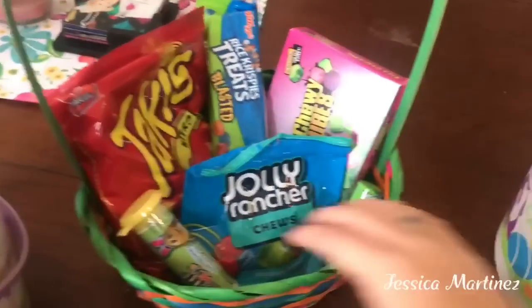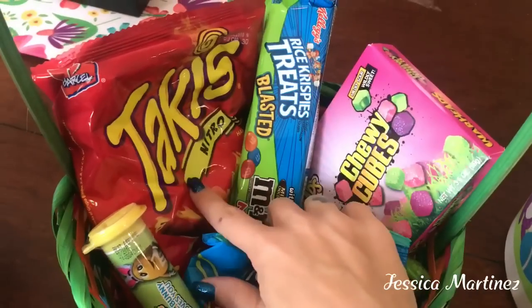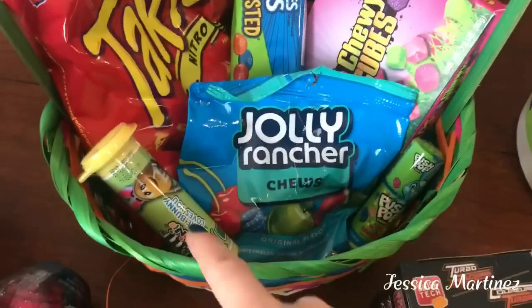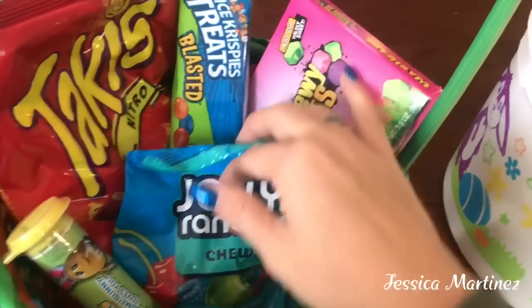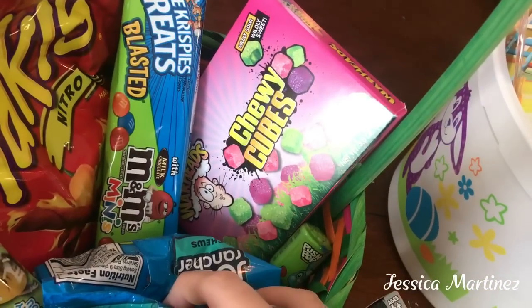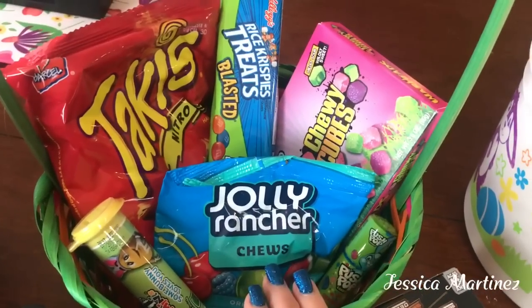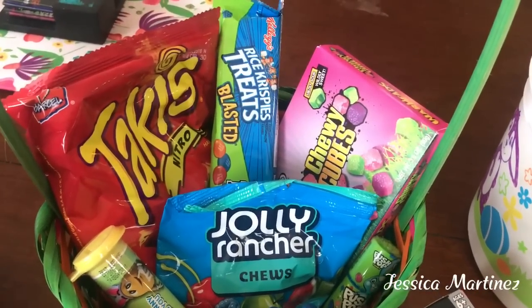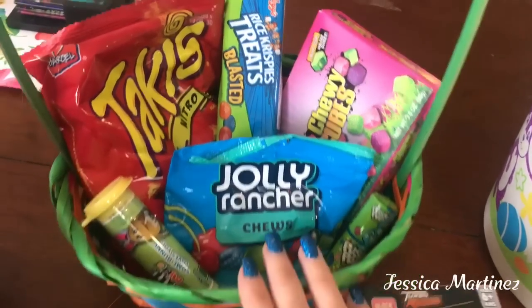For my oldest, I basically just got his favorite snacks. This is the Takis Nitro, and of course I got him the Rice Krispie Treat, the M&Ms, and the Push Pop. I also got him some Jolly Rancher Chews and Warheads Chewy Cubes. And I'm going to go ahead and stick in a few gift cards for him to enjoy — probably iTunes and Cold Stone.